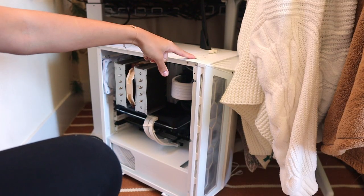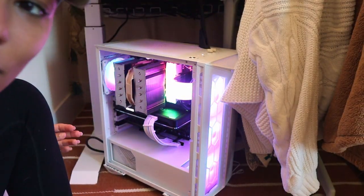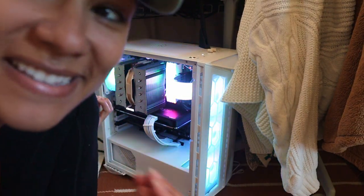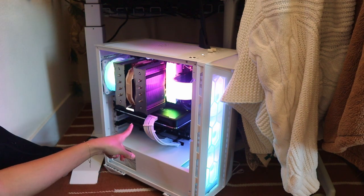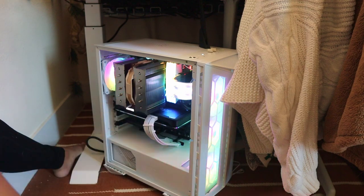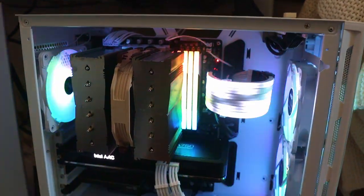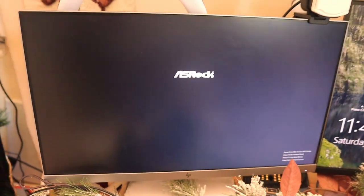Okay, this is the power button... Okay, it's on! It's so quiet. It seems like it's on — the Intel Arc sign is lit up. Oh, the monitor's on! Look — okay, this is on! Oh my god, it looks so sick, and it just turned on. Yay!